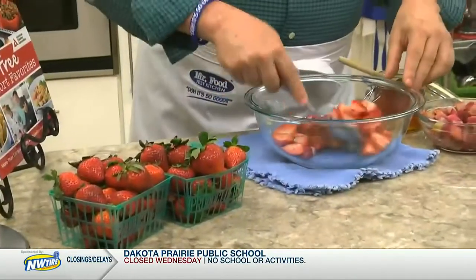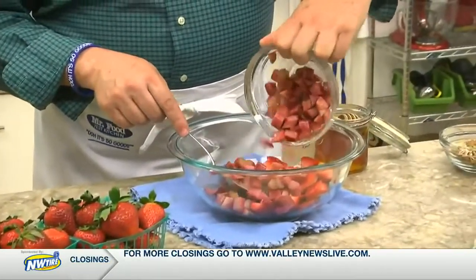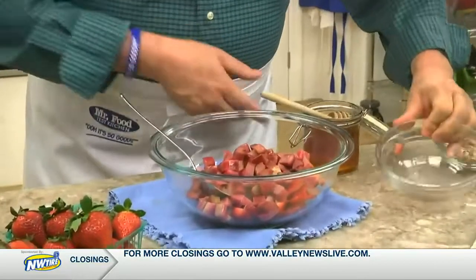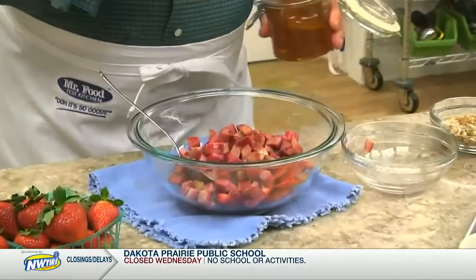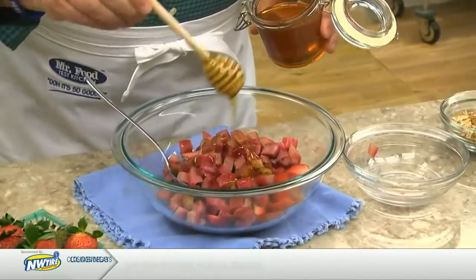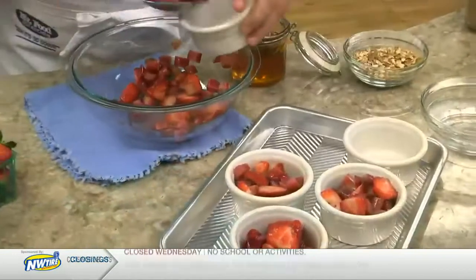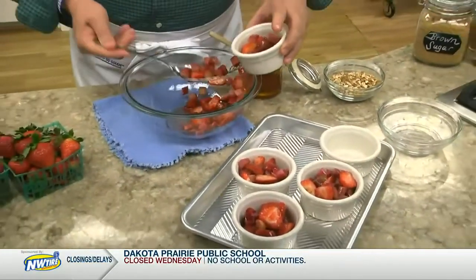We start with some strawberries — right now they're coming from Florida at prices that you might expect to find in the summer. We mix them with a good amount of fresh or frozen rhubarb and some honey. We give it a good mix, then spoon it into ramekins or a small baking dish.